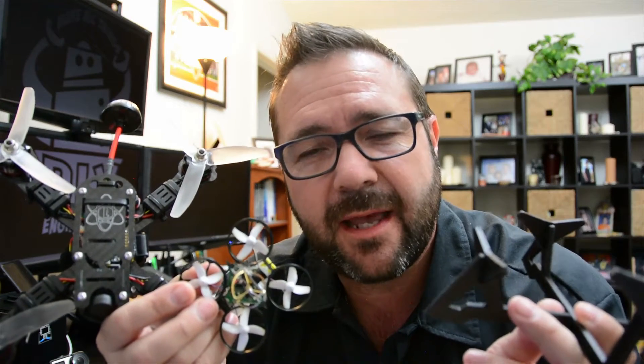In this episode we upgrade the drones, we make some custom starting blocks, and waste a bunch of time 3D printing stuff that I can't use.